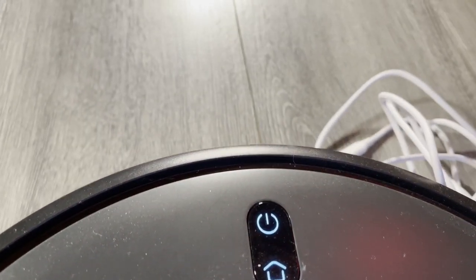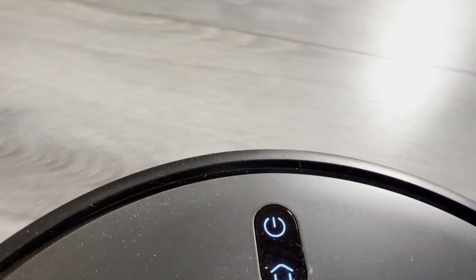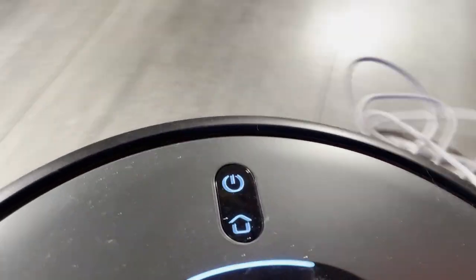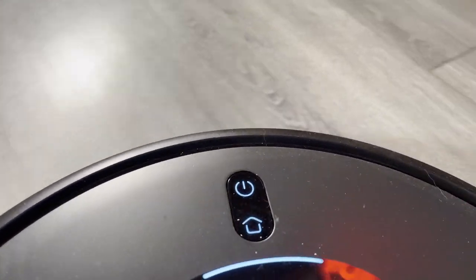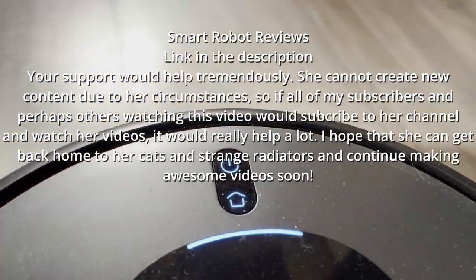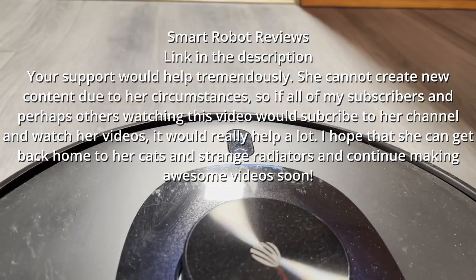Before I start talking about this robot, I would like to make a request of my viewers. Smart Robot Reviews, which is a channel run by a woman who used to live in Ukraine but has now had to leave the country due to the invasion, is an excellent robot vacuum channel. She makes fantastic videos that are actually a lot better and more professional than mine. If you wouldn't mind subscribing to her channel and watching her videos, that would help her a lot, and I'd be very grateful.